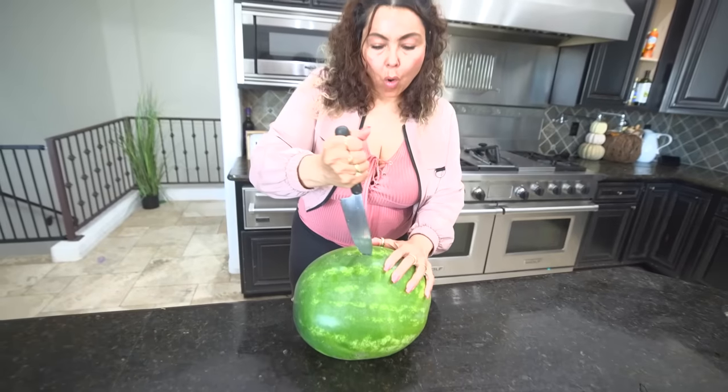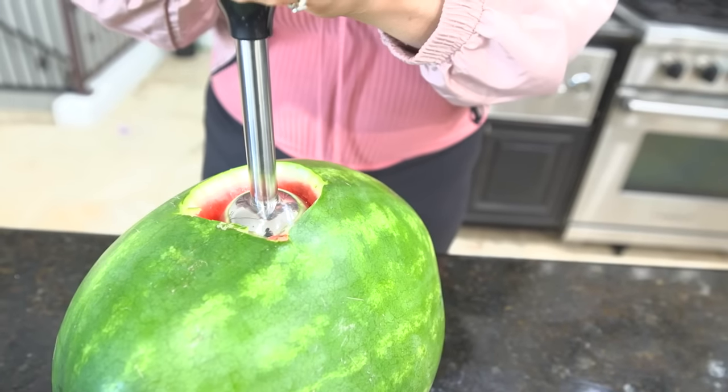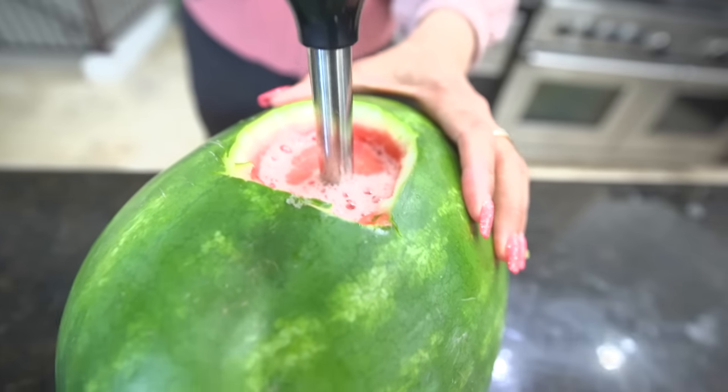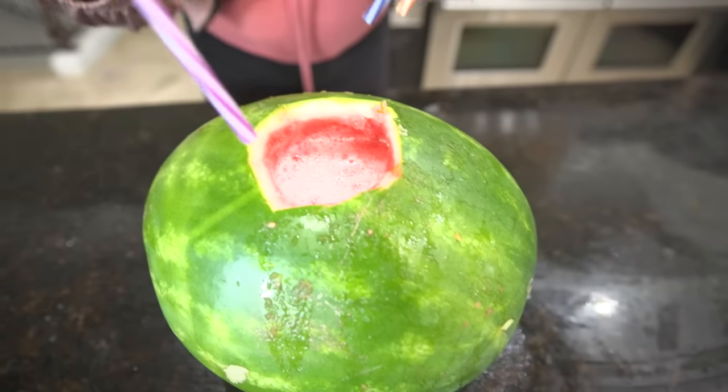The next hack is drinks, and I'm definitely not gonna lose on this one because it's really cool. I just have to make a hole in this watermelon — there you go — and now you turn it on and look at that, it's making juice! This is super cool, I'm definitely gonna win.